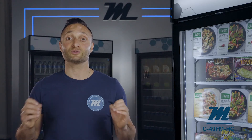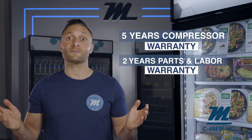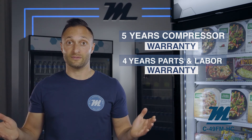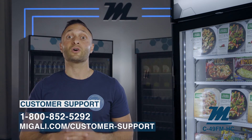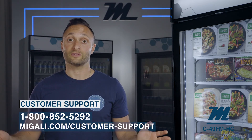Each unit comes with a warranty that exceeds industry standards — a five year compressor warranty and a two year parts and labor warranty. You also have the option to purchase an additional two years of parts and labor for a nominal fee. In the unlikely event you have a service issue, you can call our 1-800 number or submit a warranty request online under the support link.